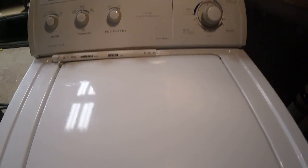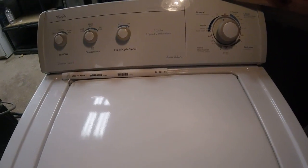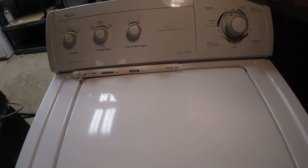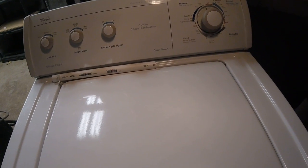So that is my Whirlpool direct drive, my new washing machine. I'm pretty excited to have really clean clothes again. Hit the like and subscribe buttons, take care, we'll see you next time, bye bye.